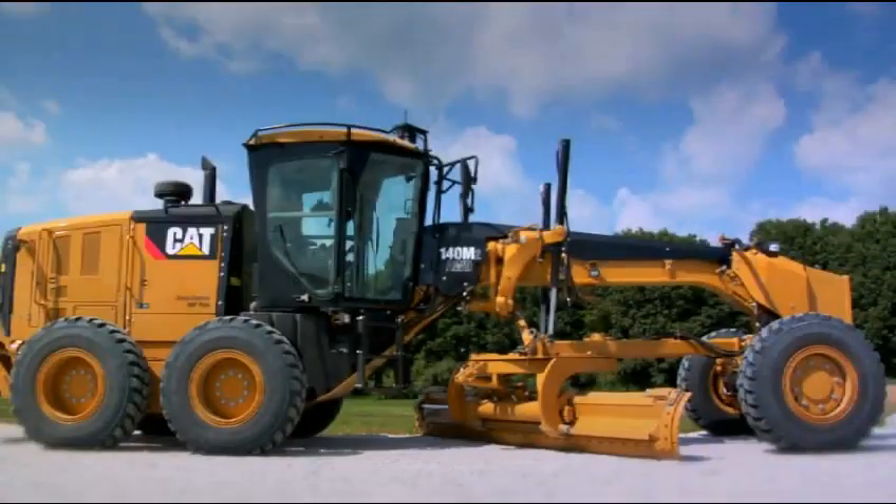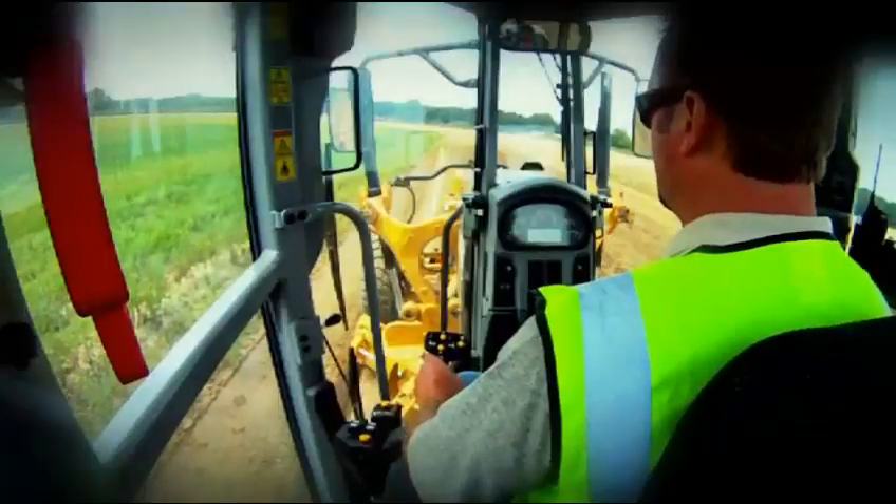Because the controls — you ain't got all them levers up there you're messing around with. It's all in two little joysticks. I would tell other operators not to knock it until you try it, to really give it a chance, because I think it's a better machine overall. And it looks cool, it's got lots of power, and it's fun to operate.